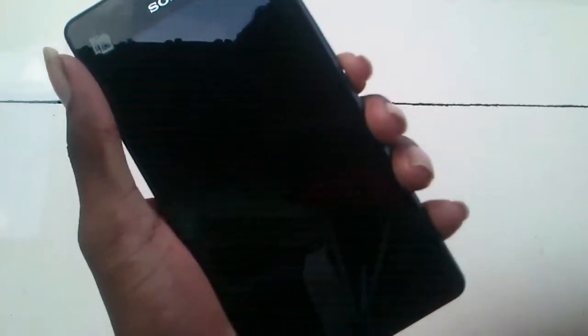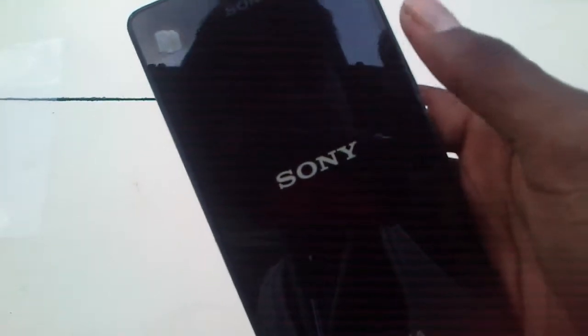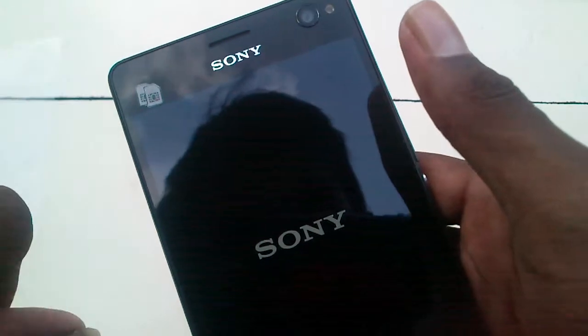We are now checking the booting. You can see the first boot of this mobile. You can see the Sony logo — this is a 5.5-inch screen — and the Xperia logo, with two sensors visible on the screen.